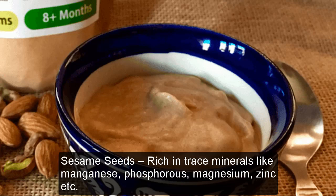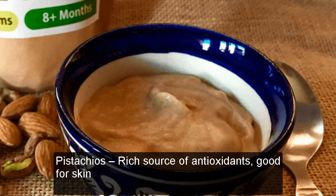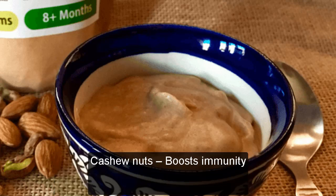Sesame Seeds: Rich in trace minerals like manganese, phosphorus, magnesium, zinc, etc. Almonds: Full of healthy fats, aids brain development. Pistachios: Rich source of antioxidants, good for skin. Cashew Nuts: Boosts immunity.